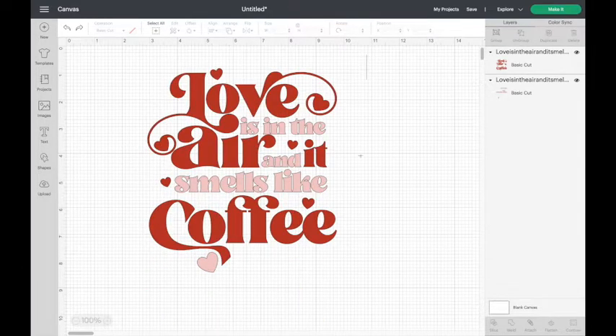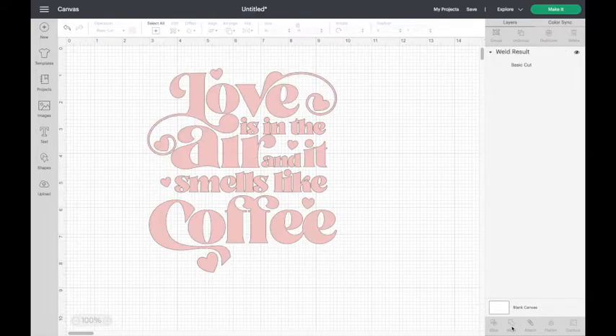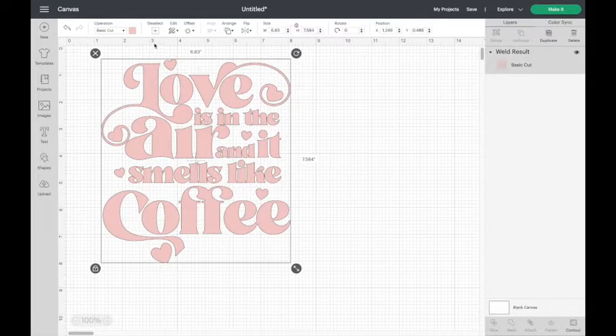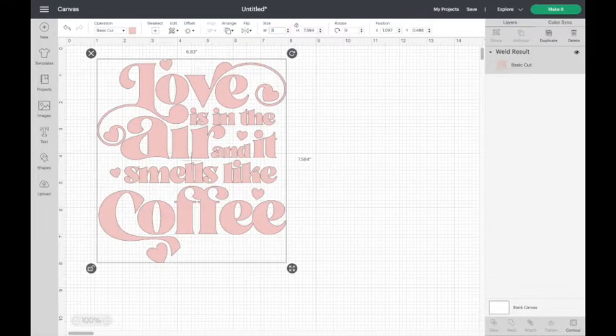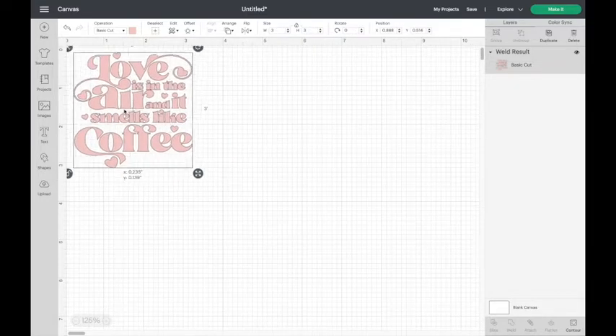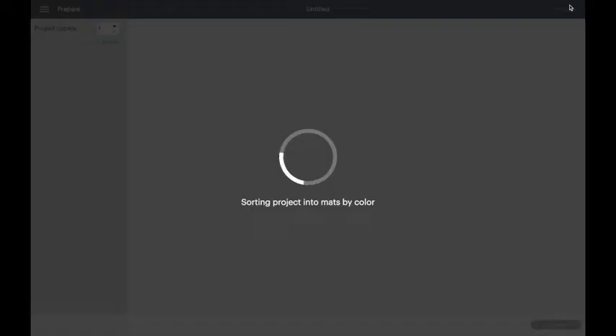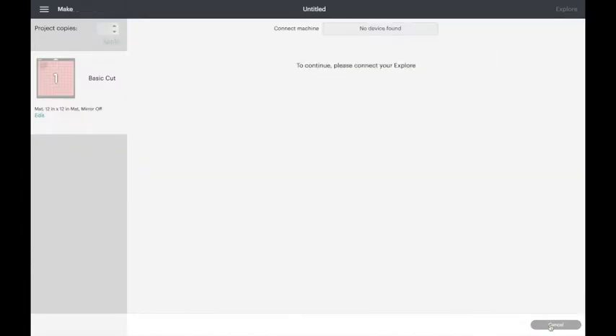Since I'm going to be using that diagonal rainbow stripe vinyl which is already a multi-color vinyl, I want it to be one cut. To make it one cut, I'll make sure both parts are selected — you can tell they're both selected on the right-hand side where they're both highlighted — and I'll click Weld at the bottom, which makes it one cut. I'm then going to resize this to three by three inches. I usually use a measuring tape to help decide how big I want my design on my cup, then click Make It and send it to my Cricut.